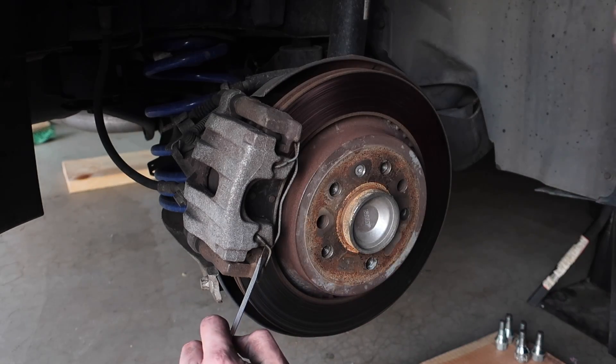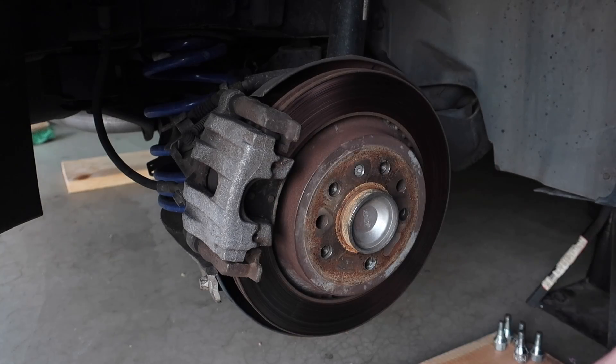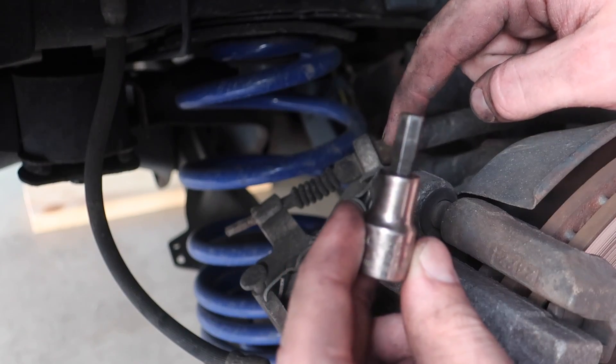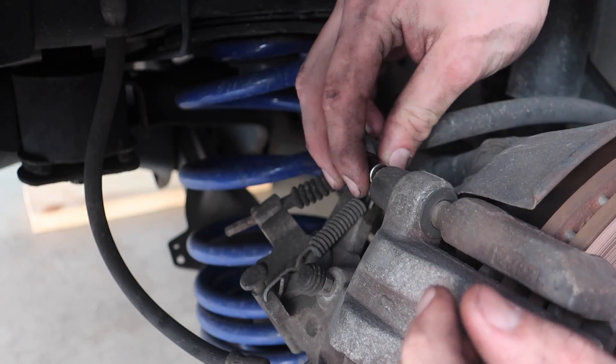First thing we're going to do is pop this clip off right here. There's one on the bottom as well, so both of these guide pins are seven millimeter, so we're going to get both of those loose right now.